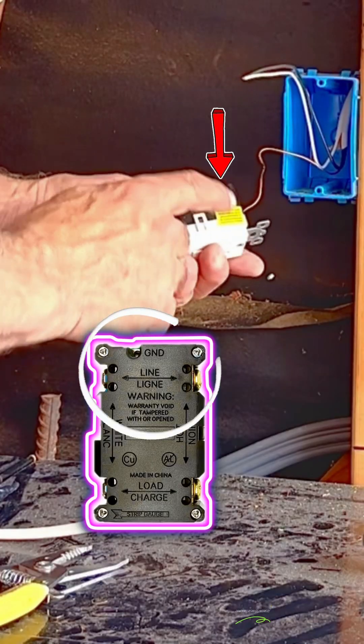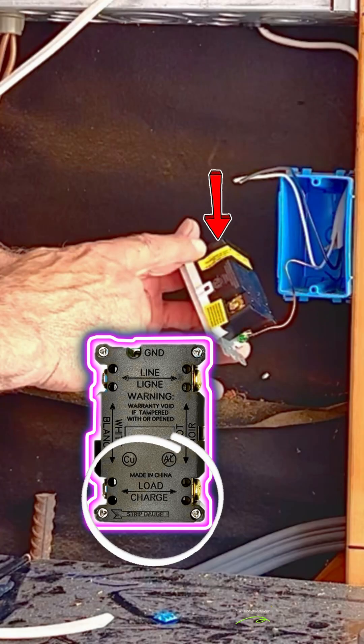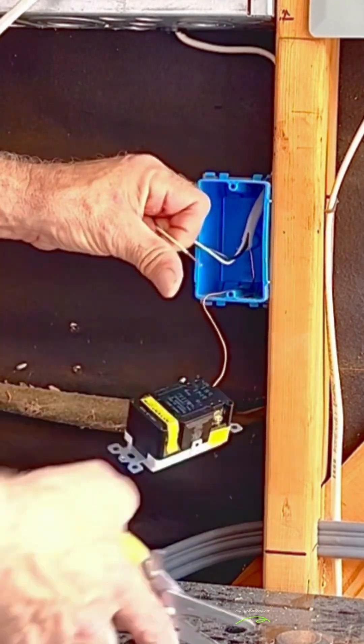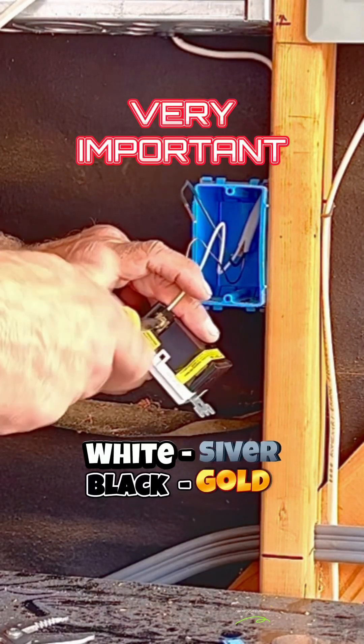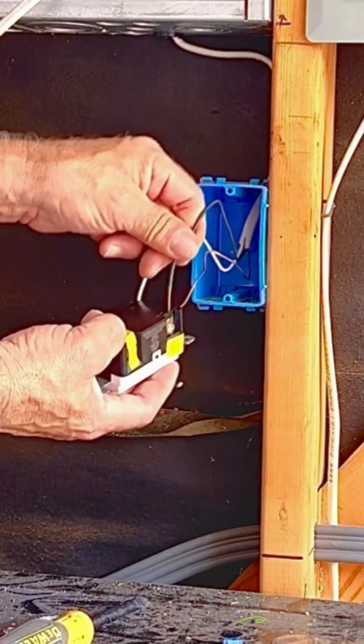The hot wires go on the line side. The load side is for wires feeding another receptacle or device down the line. Strip the wires with wire strippers about 5/8ths of an inch. Insert the wires in the holes in the back of the receptacle. Very important: white wire to silver screw and black to gold screw. Hold the wires all the way in while tightening the screws.